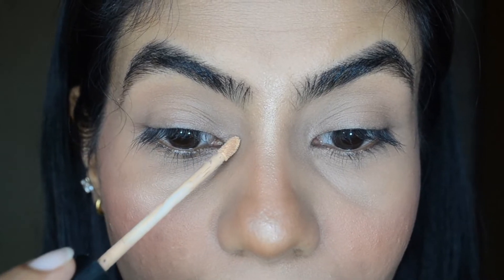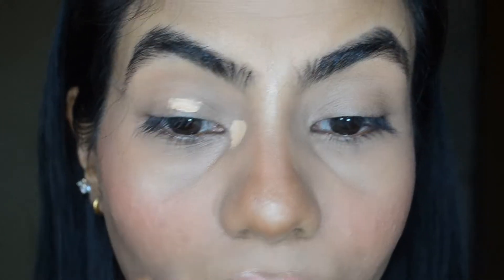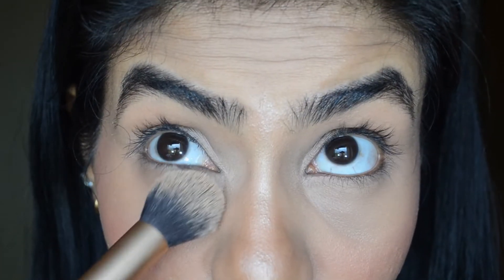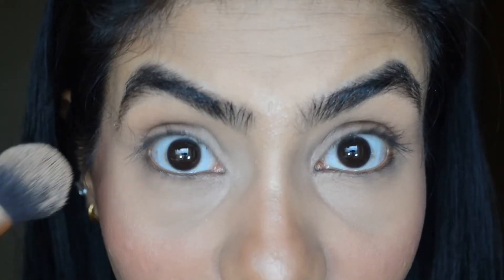First step is you need to conceal the inner corner of your eyes. Take a light concealer and apply it in the inner corner and a little bit on the lid and blend it out. Make sure there is no darkness, then set this area and ensure there are no creases on your lid or the under-eye area.